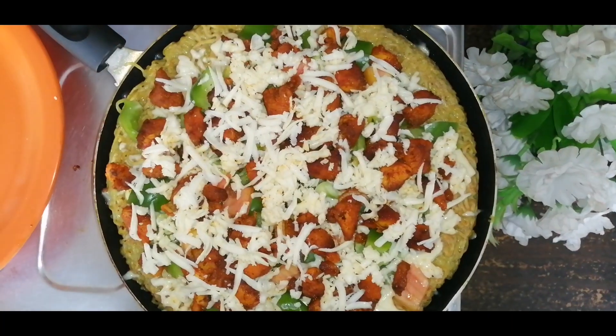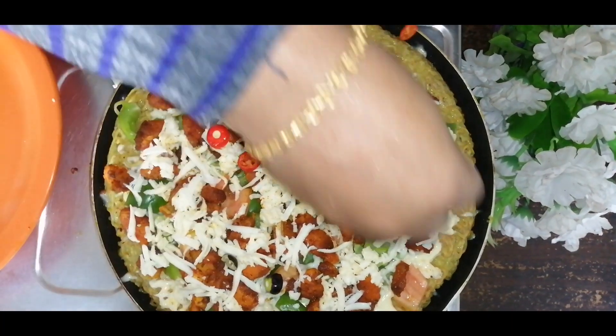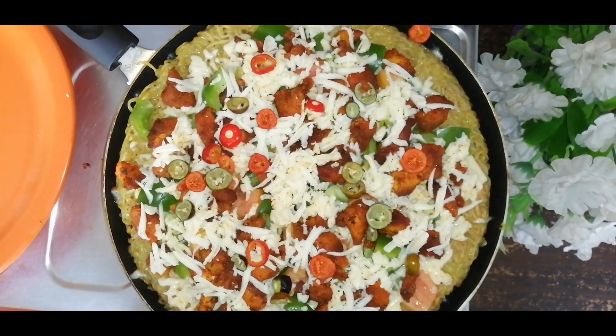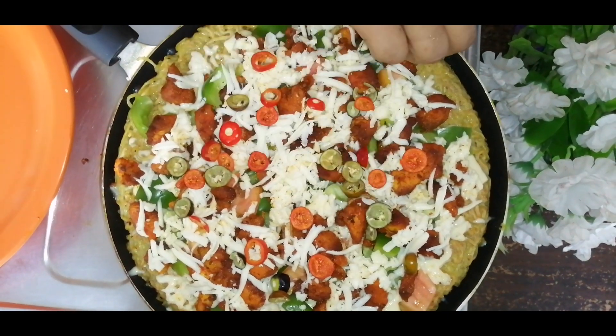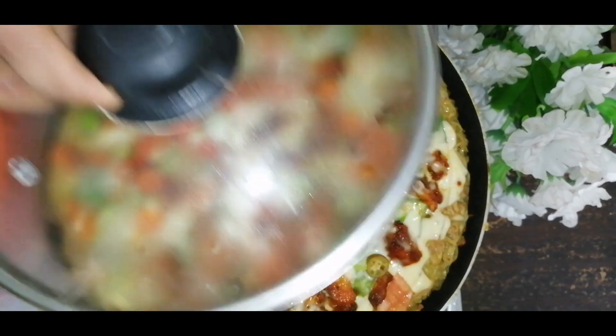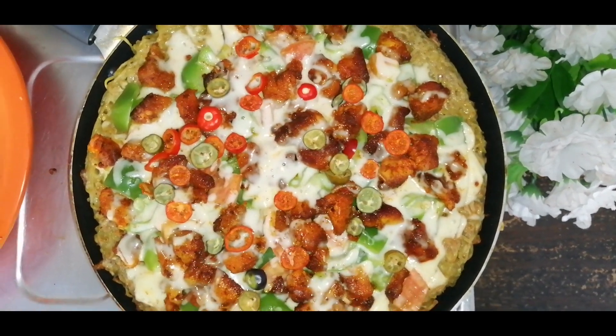If you have a little bit of cheese, you can spread it on the sides. Cook on a low flame for 5-10 minutes. We have a pizza ready — the cheese will melt.